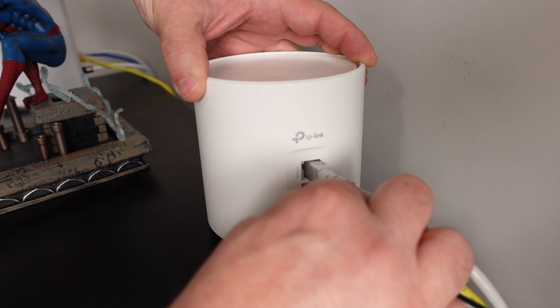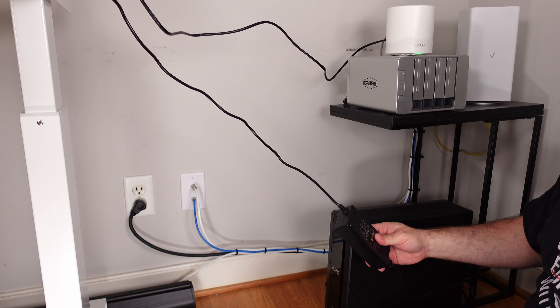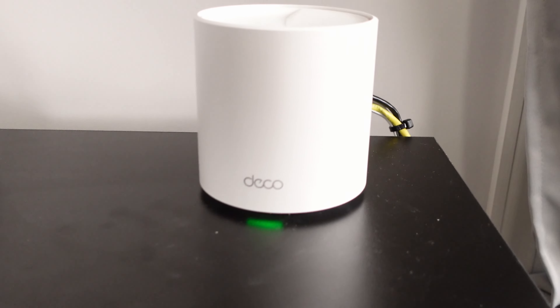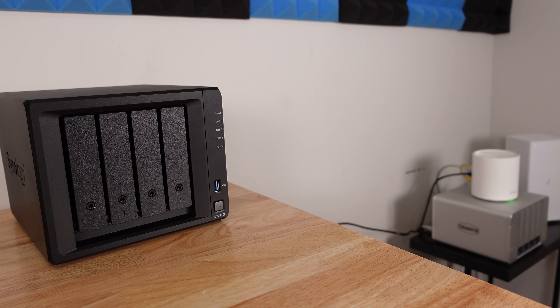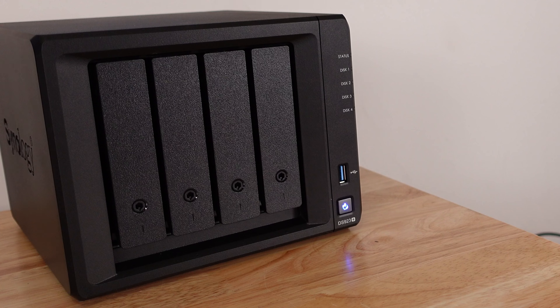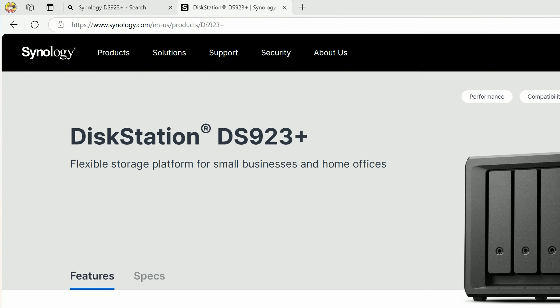I'm also connecting the ethernet cable to my current network. So it's completely set up — connected to power, a battery backup, and the network. Now let's turn it on.